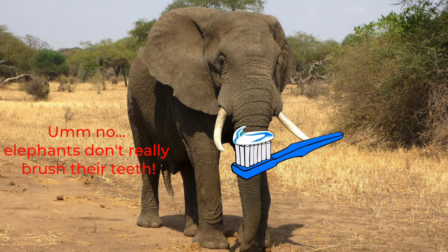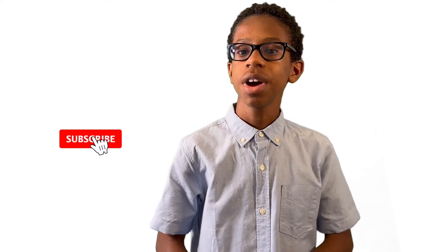You may have heard of this experiment before, but stay tuned to not only see the experiment, but also learn the science behind elephant toothpaste. Before we get started, please remember to hit the subscribe button. It's the best way to get a notification when a new Stemmerger video drops.